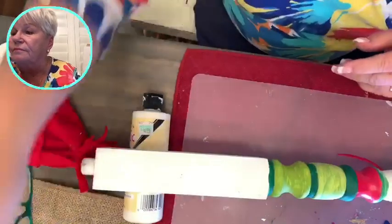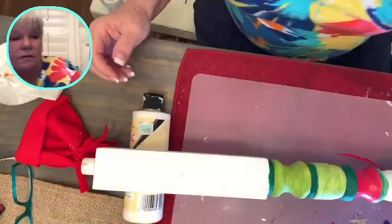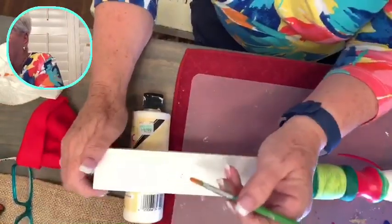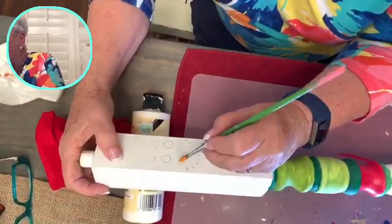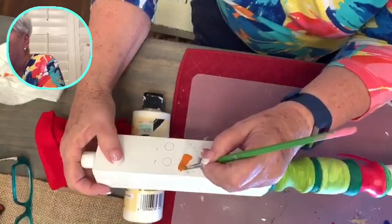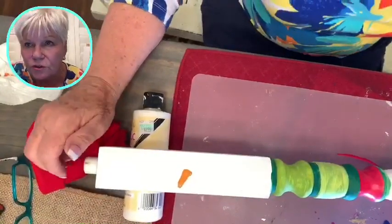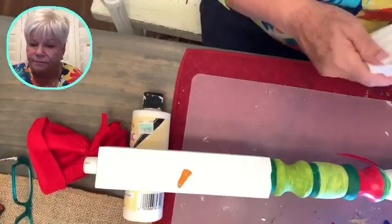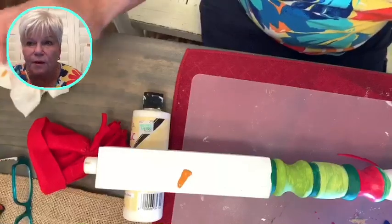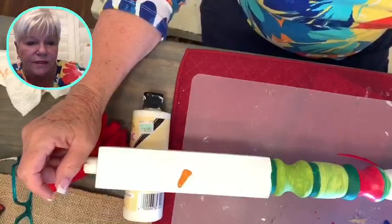This is a good brush. I'll just get a little bit of orange. Sorry about the problem with the network. That's going to be his nose. I think that's big enough, don't you? But if you're just coming in, I did have problems with my microphone sounding like I was banging plastic bags together yesterday and I didn't mean for that to happen.